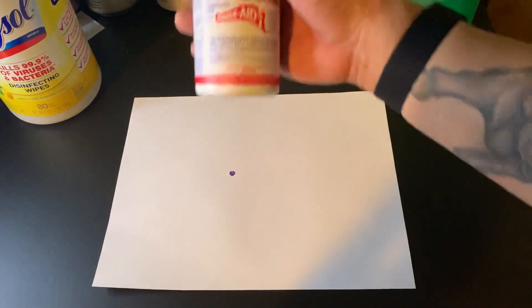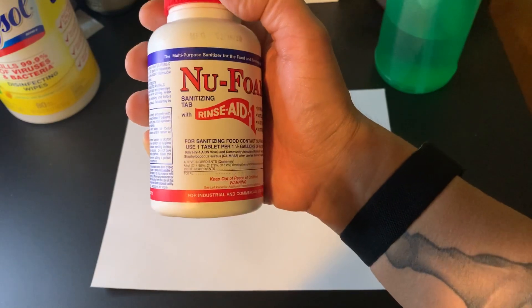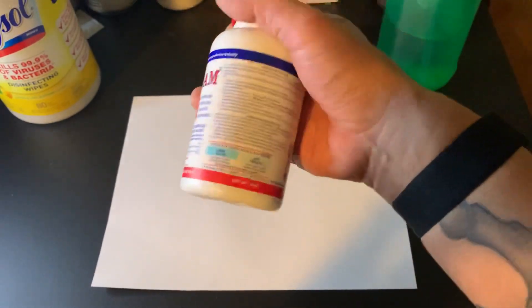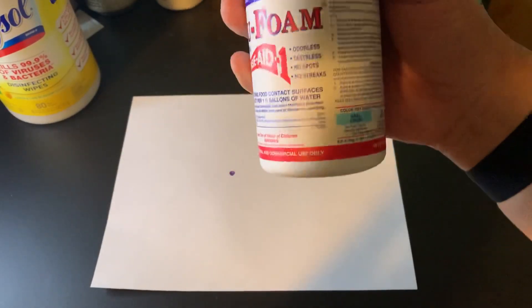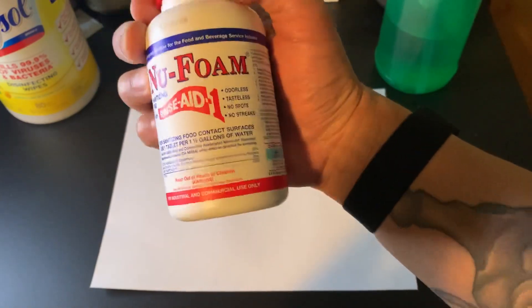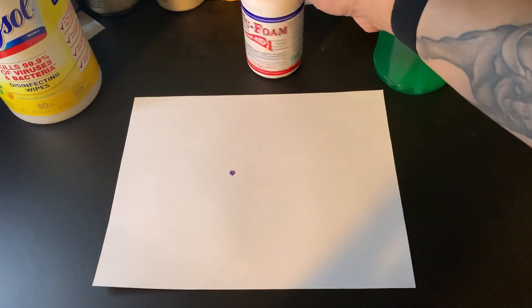Looking at the new foam tablets — it's called a sanitizing tab, but that doesn't mean it can't be a disinfectant. It's just that at the recommended dilution or concentration, it's effective for sanitizing but not disinfecting. All you have to do is make a stronger concentration, and it will be a suitable disinfectant.